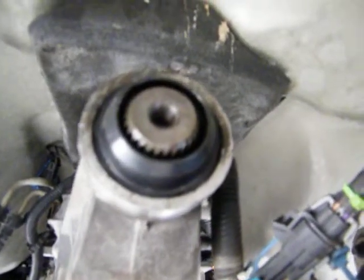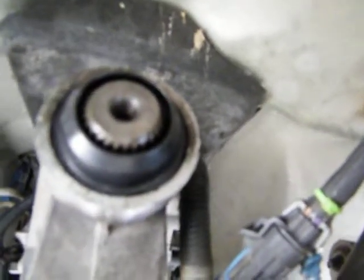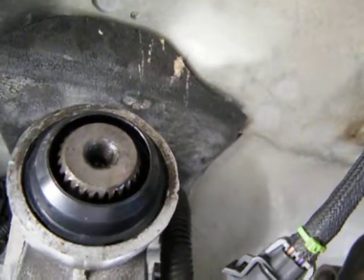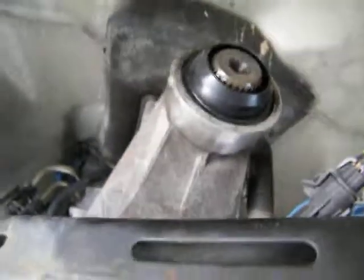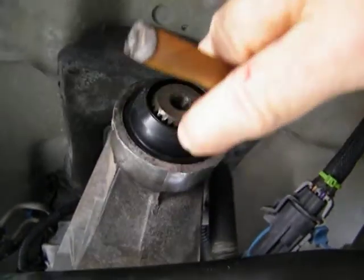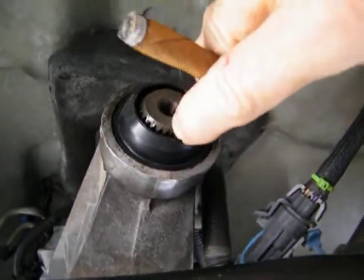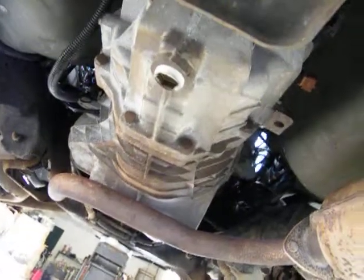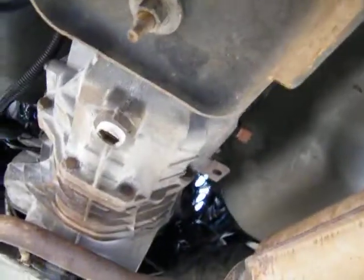I checked it out and it fits real snug — super snug on the outside edge. I was getting seepage right here, leaking down through the seal part, plus the boot right here. There you go.